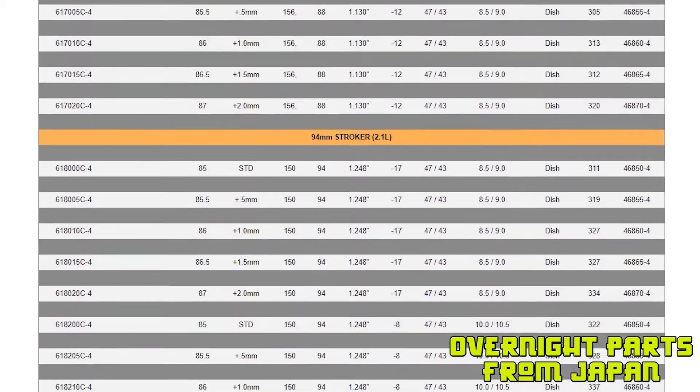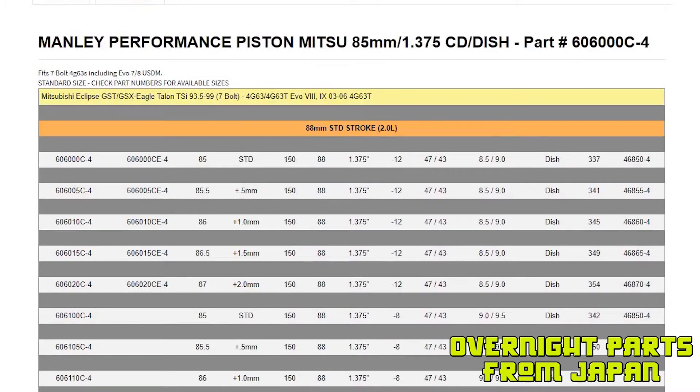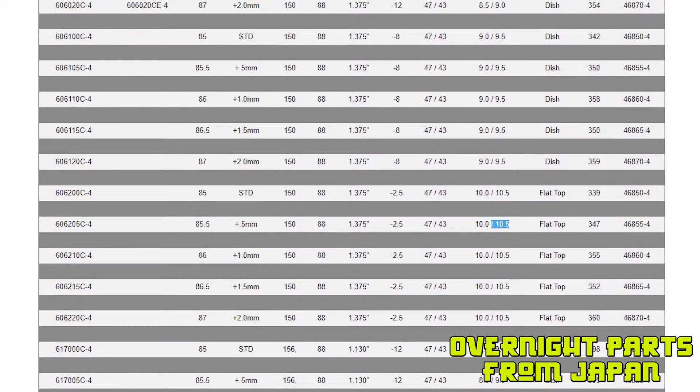Let's focus on the simple pistons we have today, which are 20 over Manly Performance pistons. This part number right here is an 8.5 to 1 compression ratio with a Mitsubishi DSM, or a 9 to 1 compression ratio with the Evo 8 or 9 cylinder head. That goes the same all the way down their list in case you wanted a higher compression piston for E85 or E98, something of that nature.